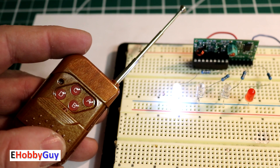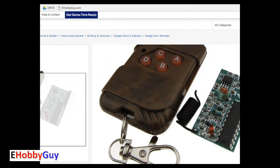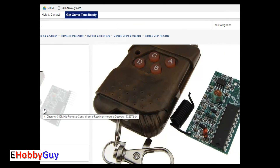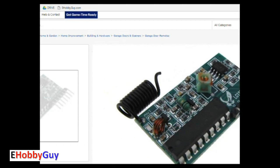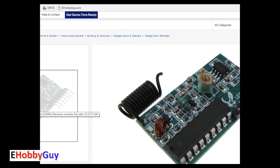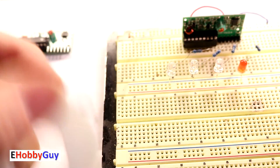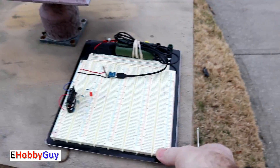Now let's see how far we can transmit with this module. I noticed a listing showing a similar board with a coil antenna soldered on the corner, which I hadn't added to mine. Unable to find specs on that antenna, I estimated from the screen image roughly 12 turns at about a quarter inch diameter, then wound solid copper wire to match and soldered it onto the board.